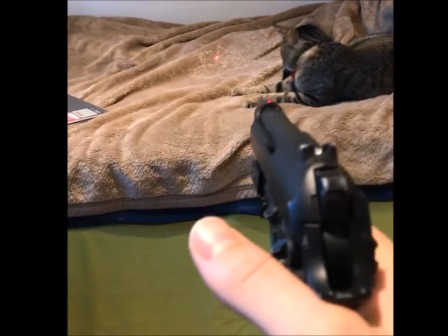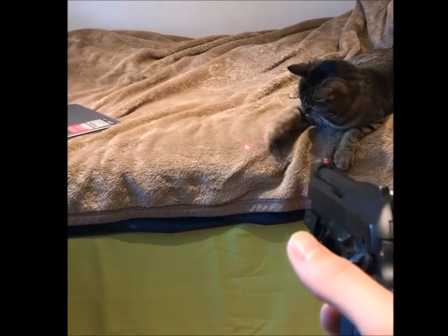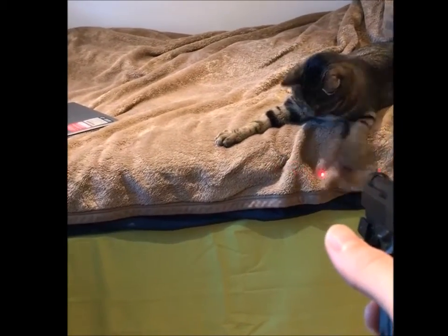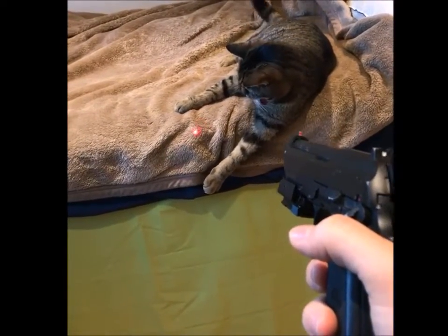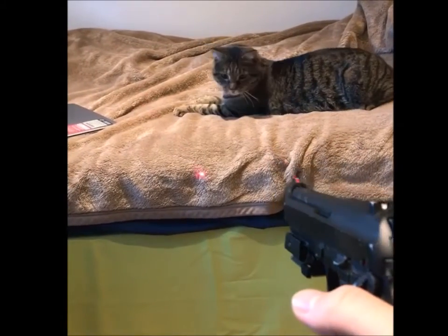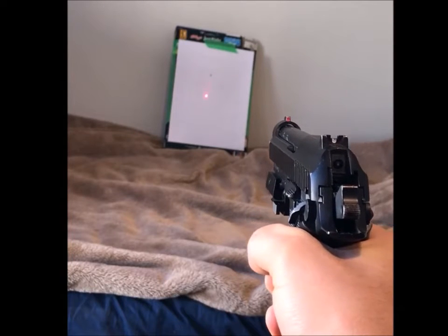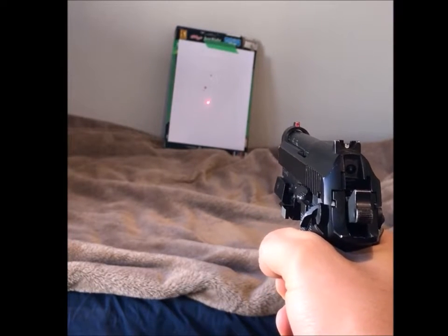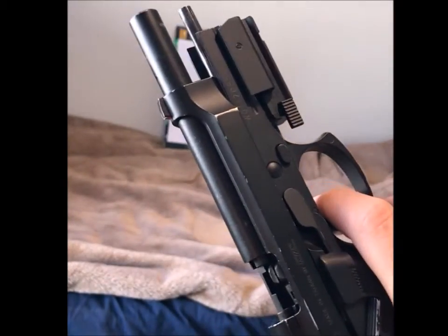Hi guys, back with a bit of a different video. I'm going to test out if my BB gun here is lethal or not — not actually on this cat, he simply enjoyed my laser sight. I'm trying to shoot some stuff but I really don't want to hit the kitty, so gotta take him out of here. I'll take a few shots to see if it can go through a half-inch pine board, which is generally what the military uses to see if a projectile has enough foot-pounds to be lethal.